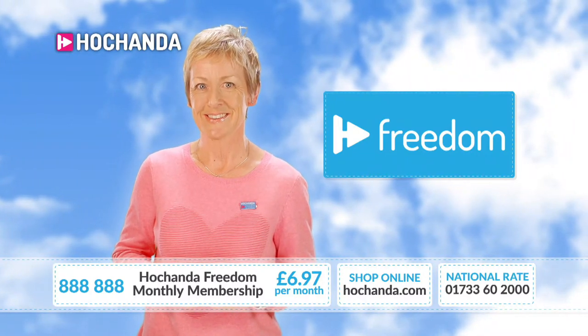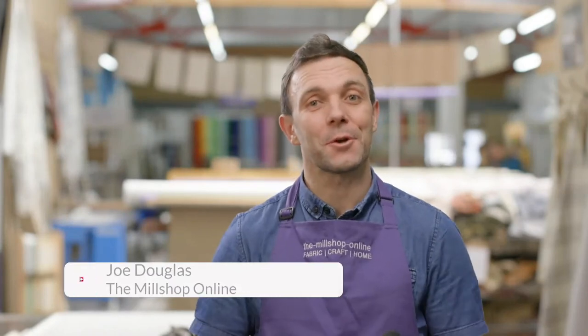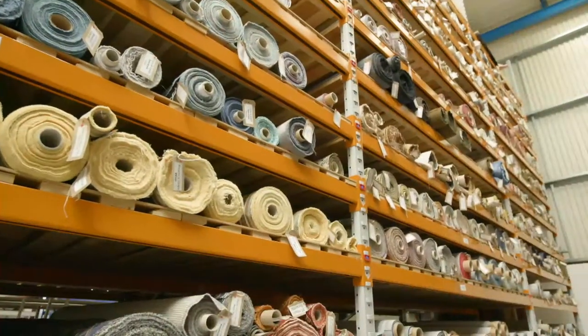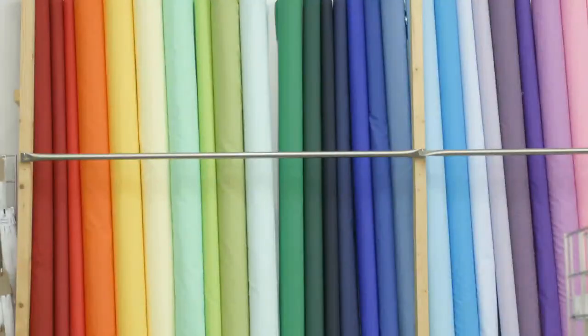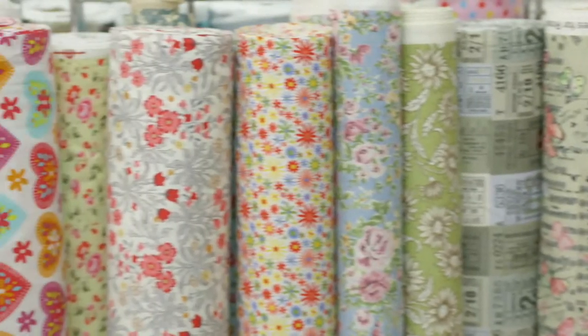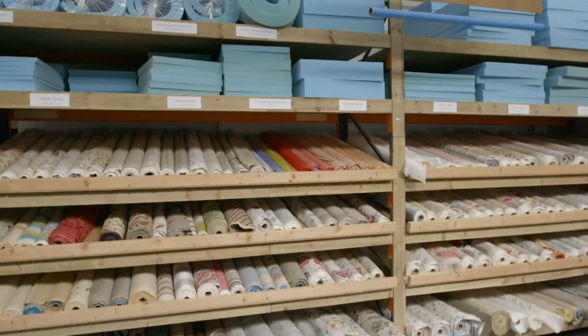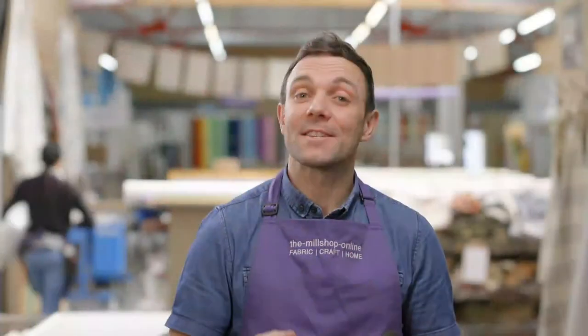Hi, I'm Joe from The Mill Shop Online. Welcome — as you can see we have a lot of fabric here. We're very passionate about our fabrics and we're one of the largest online sellers in the UK of fabrics for upholstery, soft furnishings, and the craft market. Whether you're starting out with fabric or an experienced sewer, we love to bring projects that every ability can have a go at. Don't miss The Mill Shop Online shows on Hochanda.